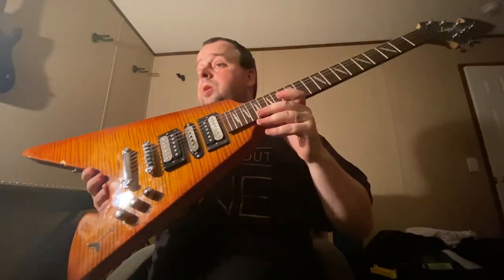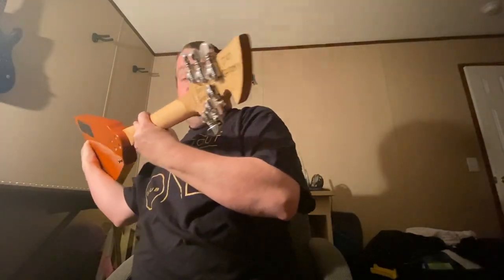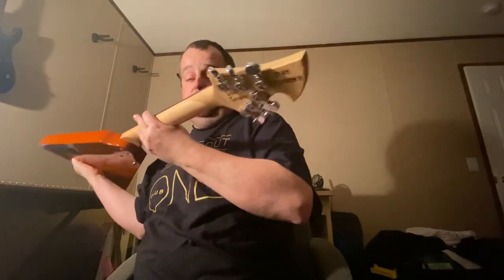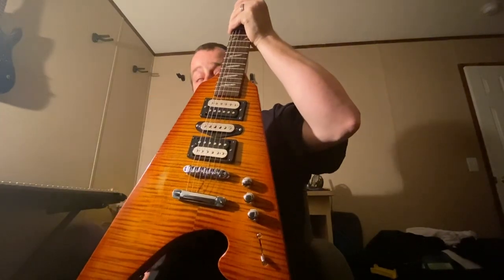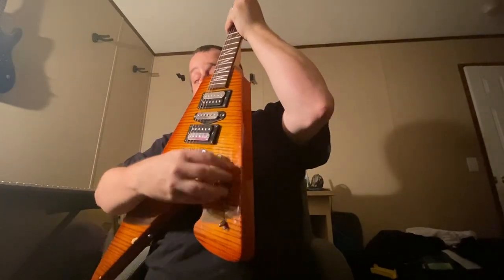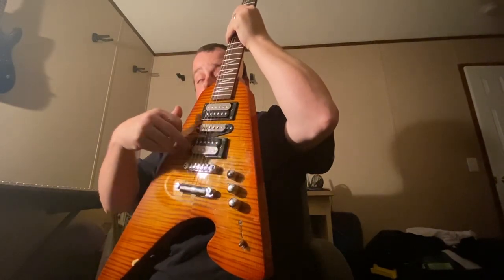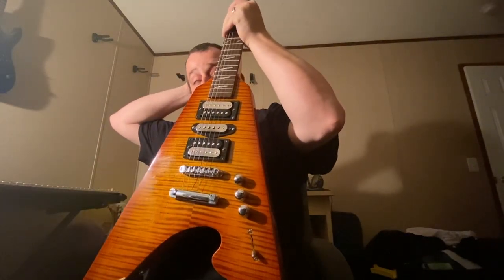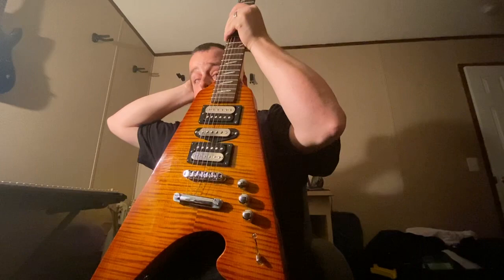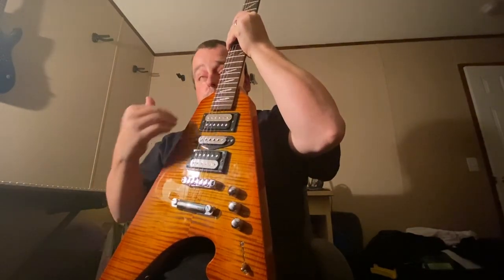It's got a bolt-on neck. He put the Wilkinson roller bridge on there with the saddles. And yes, we have a signature — 'Stay groovy, Scott Grove.' It's got the Grover tuners and all silver chrome hardware. By pulling up on the back tone knob, it'll split the humbuckers into single coils — it'll shut off the black pieces and only the silver bobbins will be what you hear. Then once you push it in, they have full humbuckers again.